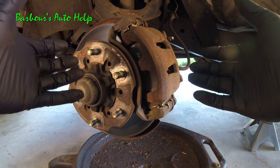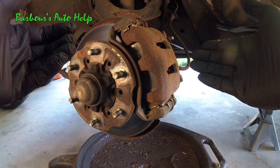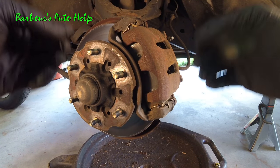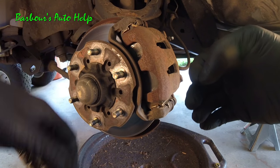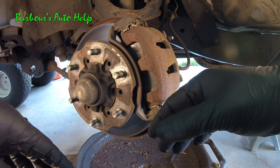However, this video is good too and has its own merits because I actually physically had a bad caliper piston when I made it, so I think this can help you. You can glean some very good information from watching this video, though it's not the whole kit and caboodle.